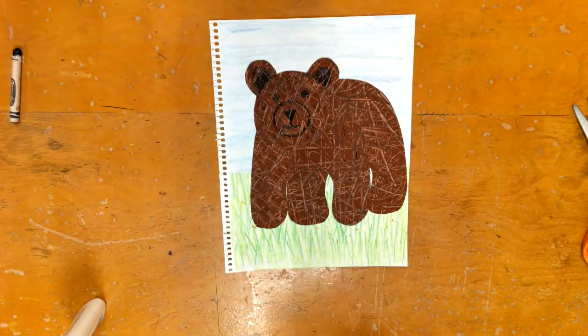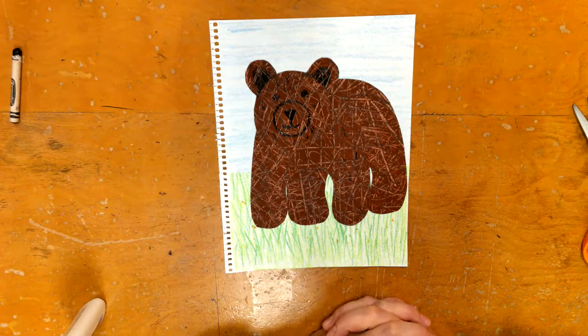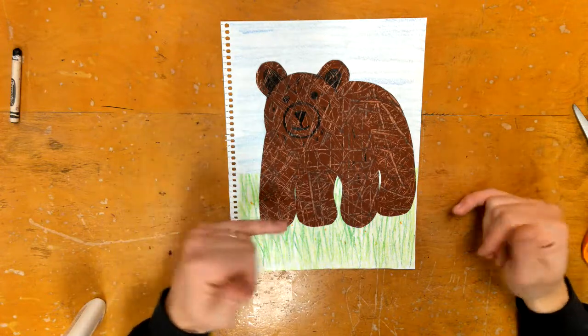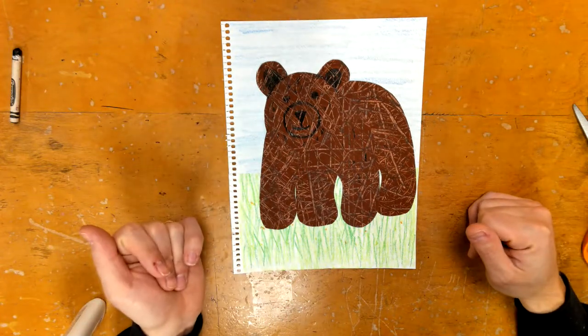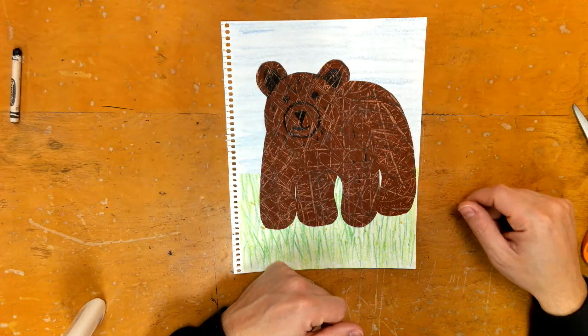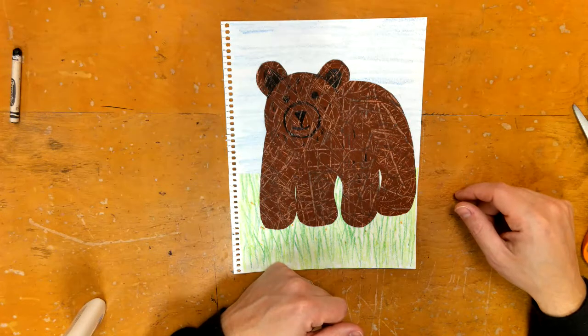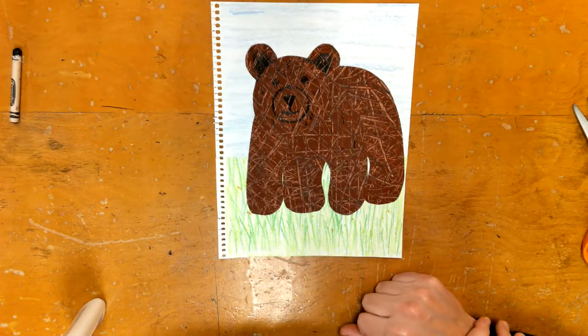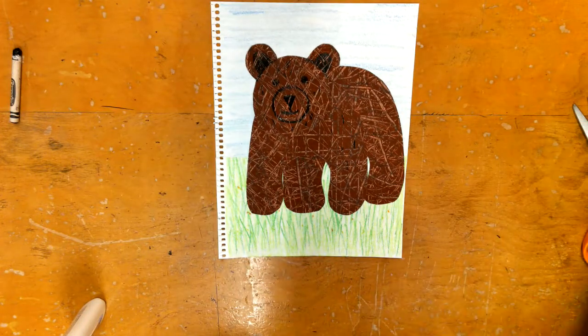When you're all done you'll have a nice glued-down bear. Save this — we're not going to submit it yet because we're going to do a couple more things once the glue is dry next week. Enjoy your four-day Easter weekend and I'll see you guys the following week. Bye!